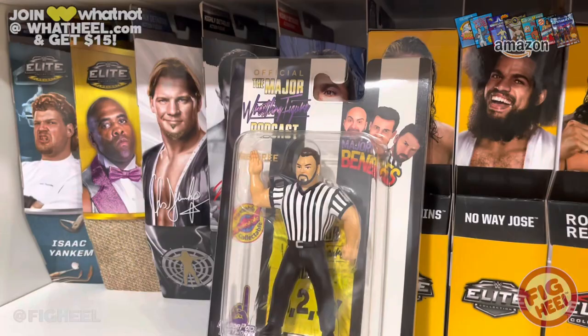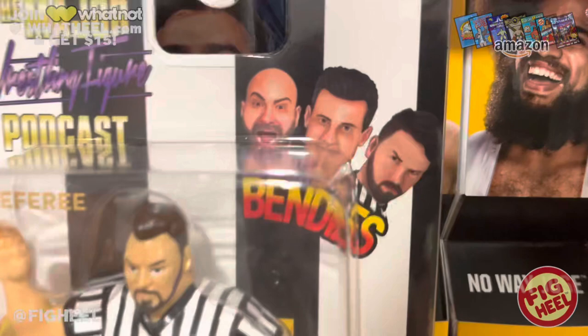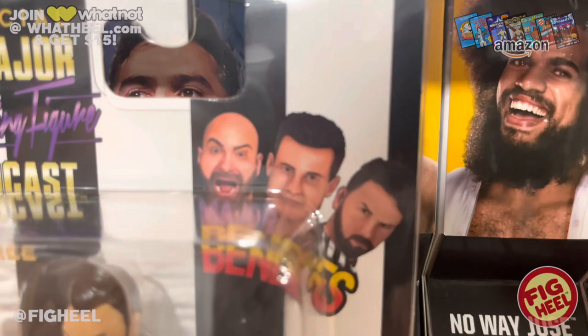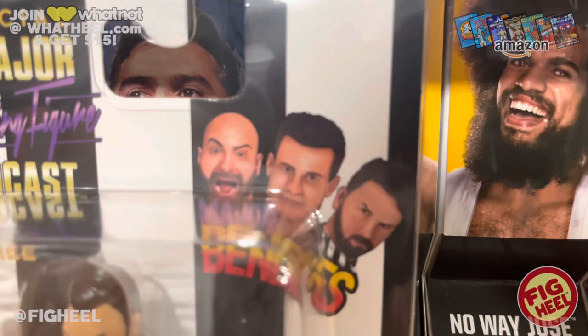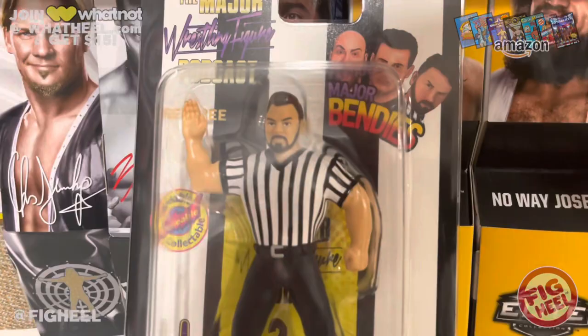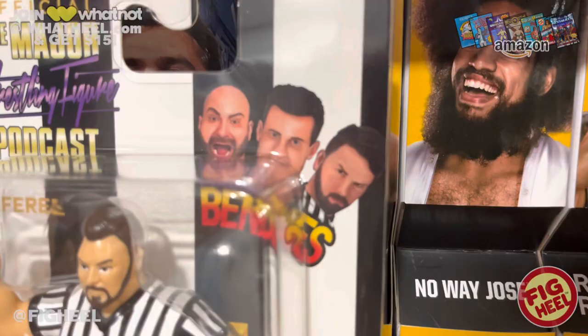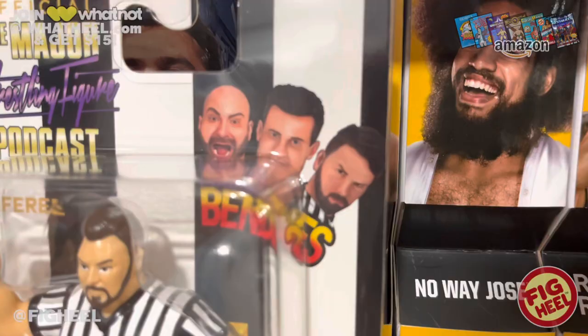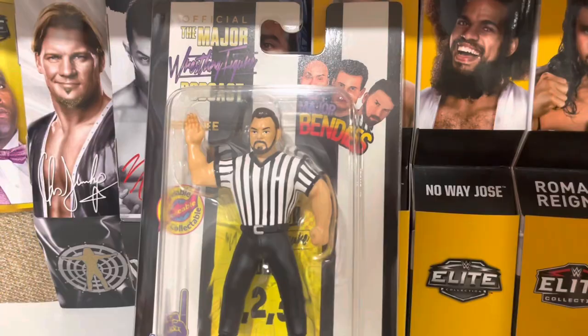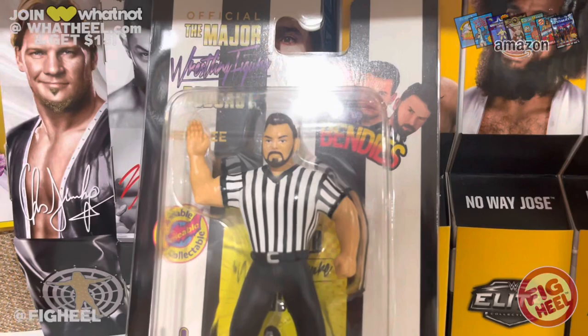There are three refs — TTD, John Cone, and Kinnick. Even if you're not a fan of any of them, it doesn't matter. Everybody loves referee figures. You have every combination of hairstyle: Kinnick is bald with a beard, John Cone has hair and no beard, and TTD has hair and beard. It was a genius way to work the referee into the system and pay homage to their friends. Bravo to Matt, Brian, or Kinnick — whoever's idea it was. Great guys.